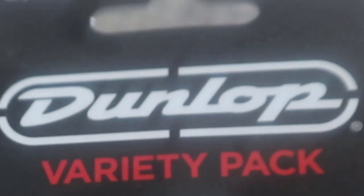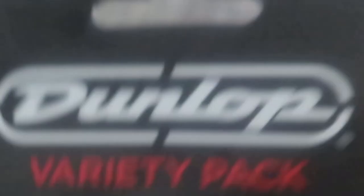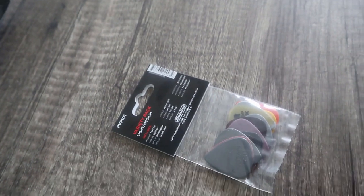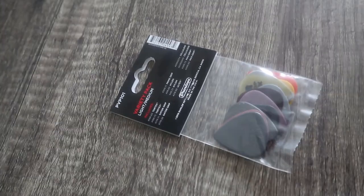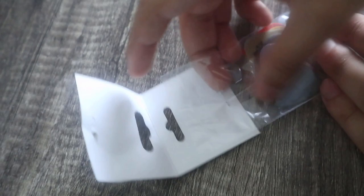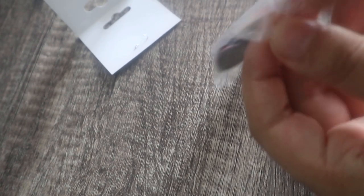So I just decided to stick with the size I had been using previously, years and years ago, and hopefully it'll be okay. Let's open this. Okay, how do I get in here? I think I just ripped this apart.